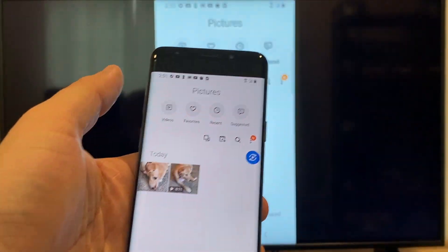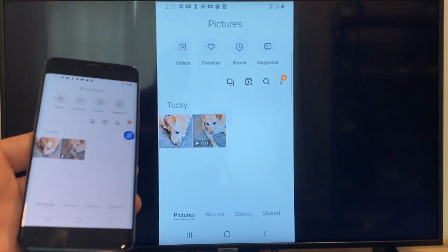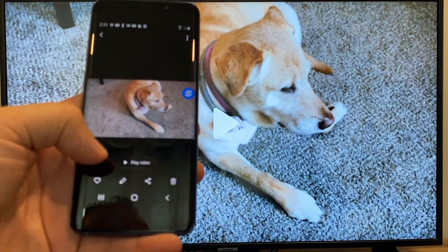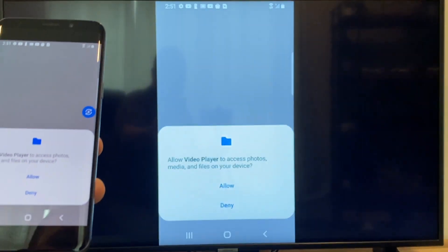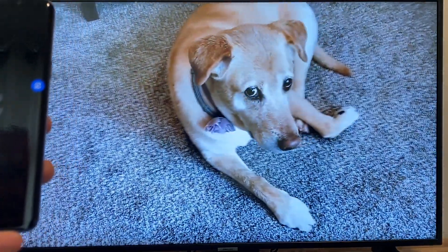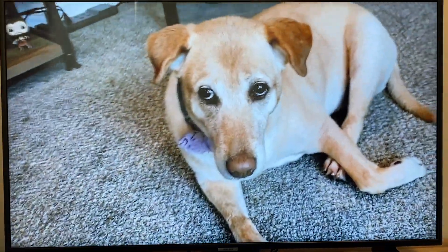Now say you want to do a video — we'll just back out of it and as you can see it's still in vertical mode where it's casting vertically. I'll tap on the video and then on the phone it'll say 'play video.' Just click on that and the very first time you do this you have to click on allow. Once you click on allow, right there it's playing right onto the TV from my phone.